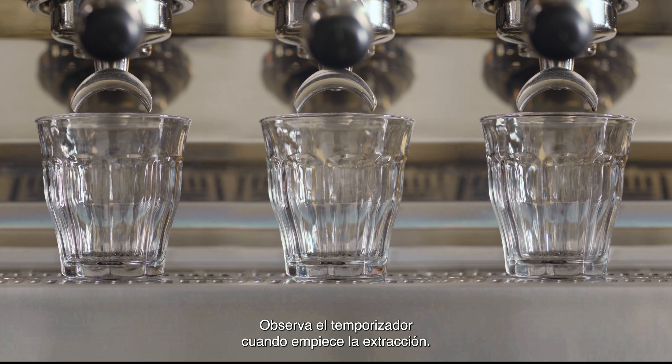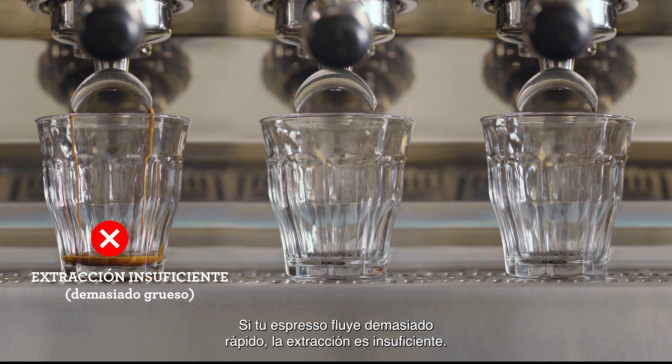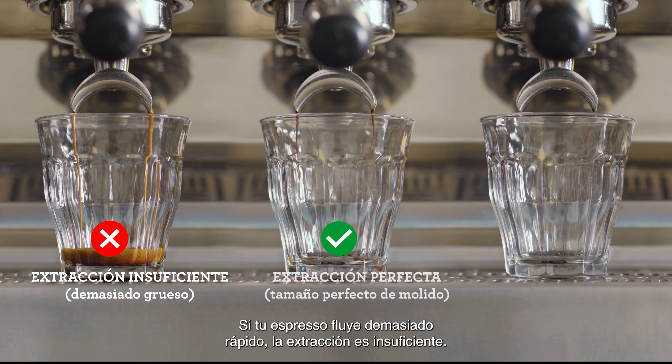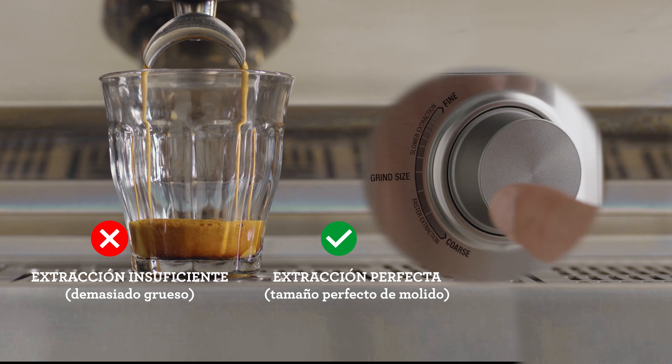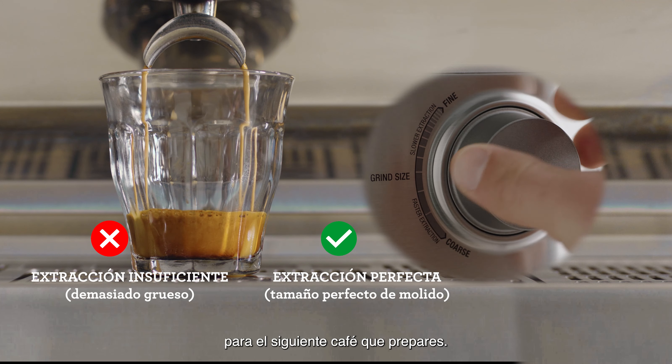Pay attention to the shot clock as each extraction starts. If your espresso is flowing too fast, it's under extracted and you'll need to decrease your grind size, making it finer for the next coffee you make.